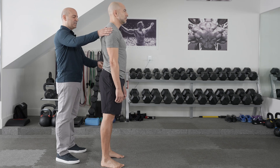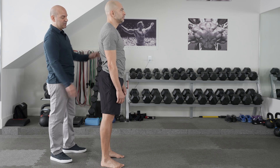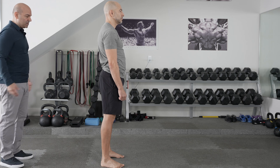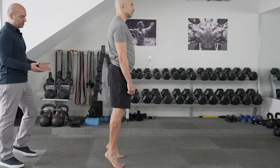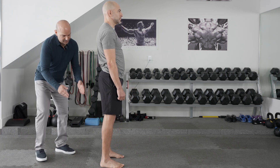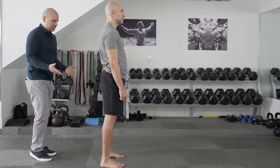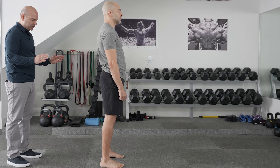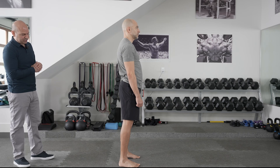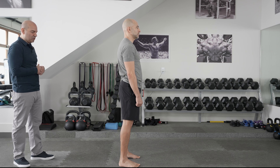I'm getting a general assessment of whether they're capable of those movements and whether any elicit pain. While Peter is facing away, I have him go up on his toes to assess heel alignment. The angle of the foot is very important — I want to make sure the heel goes into varus and that they recreate their arch. Peter has good arches, and this can be a clue to potential problems at the hip, knee, or ankle.